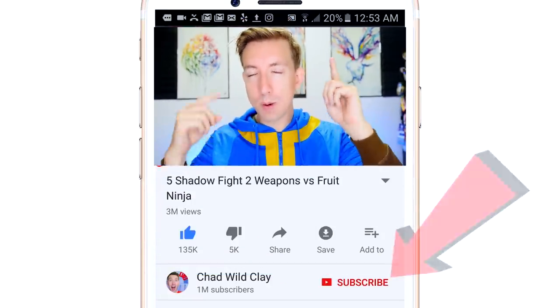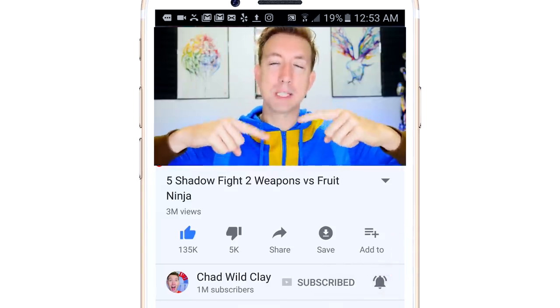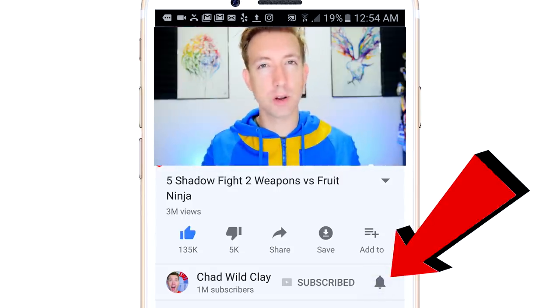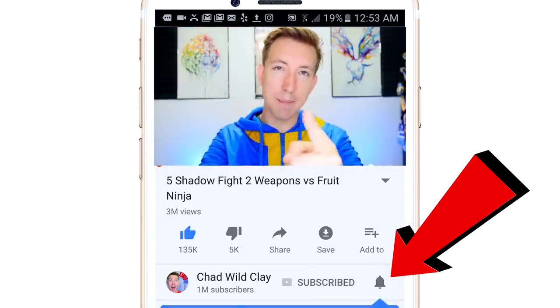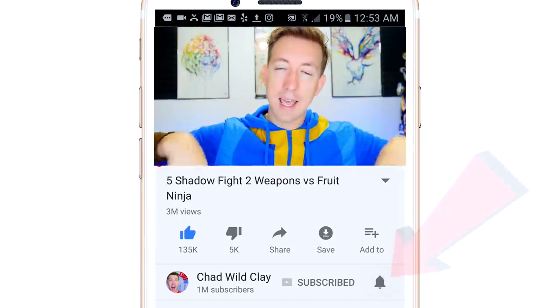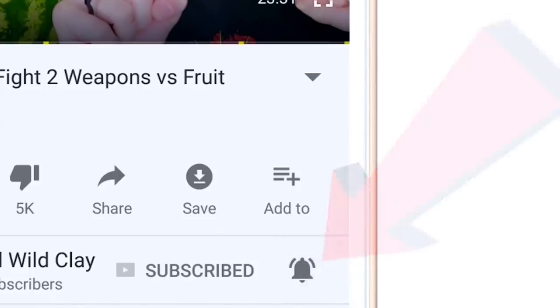That bell symbol reminds me to thank all of you who are part of the notification squad and who get here early leaving comments below. I love hanging out with you guys every upload, responding to your comments for the first 30 minutes, and I love using your comments at the end of every video. Hit that bell symbol, make sure the bell is ringing, and you're good to go.